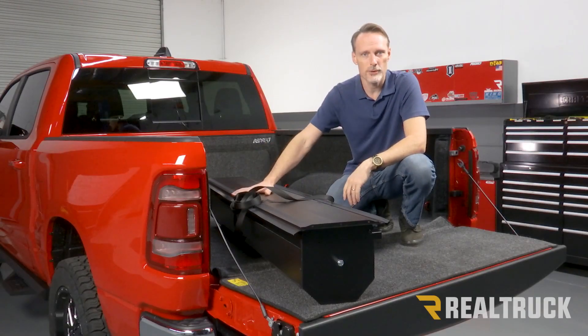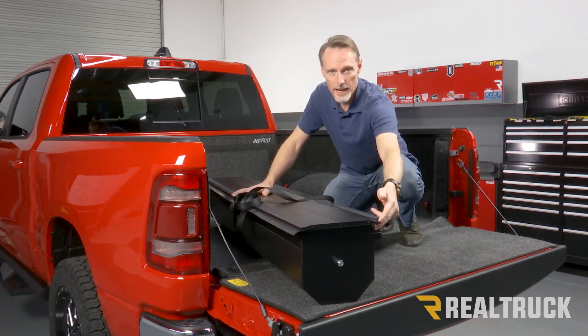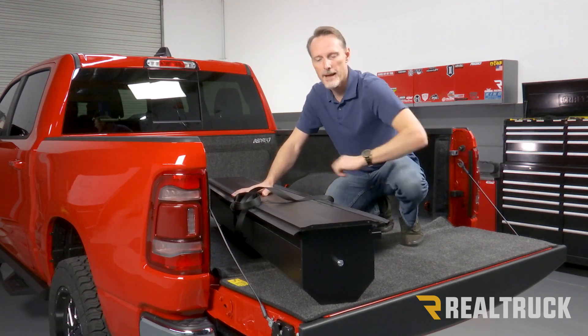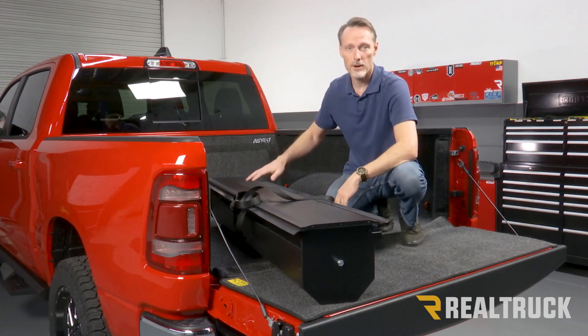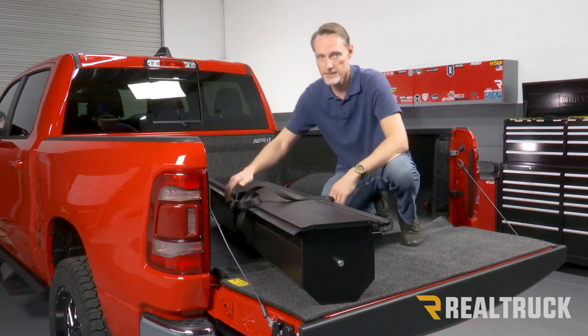I've gone ahead and taken the canister out of the box and clipped the ties holding the blanket from sliding back into the canister. Now I'm going to carefully pick up the canister and set it up on top of the bed caps, centering it side to side.